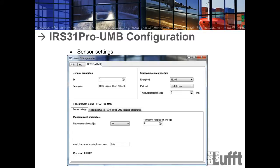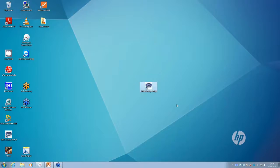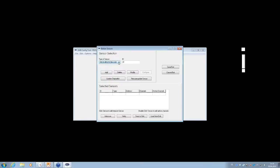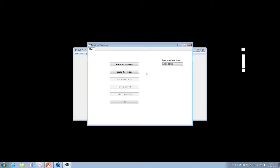Now for the configuration — I will show you this live on the desktop. Start the UMB config tool. Go to Edit, open the sensor type box, choose the IRS 31 Pro UMB, and add it to the selected sensor list. Mark it, click the configure button, then load profile from sensor.